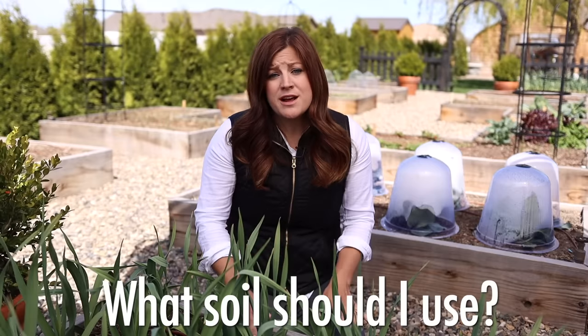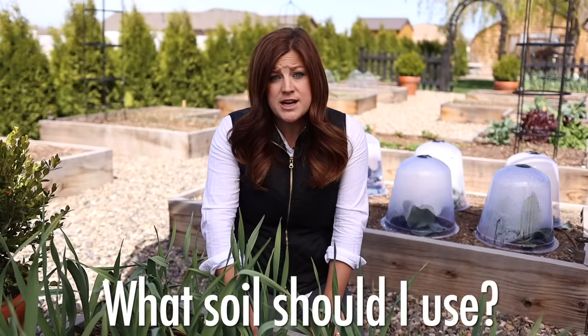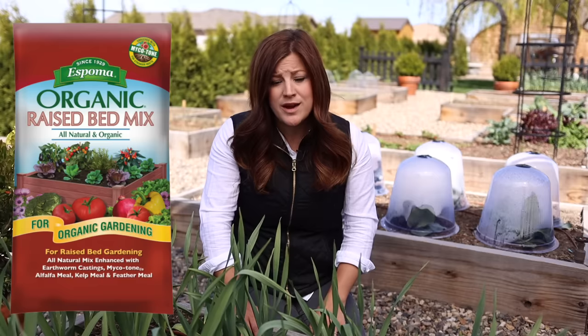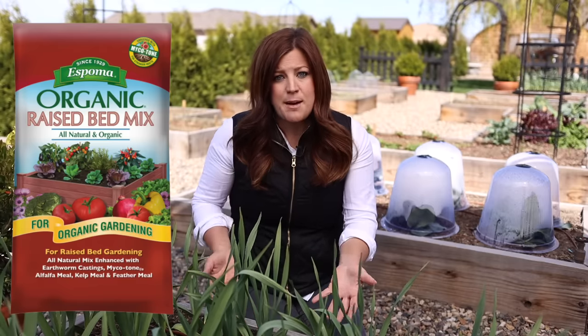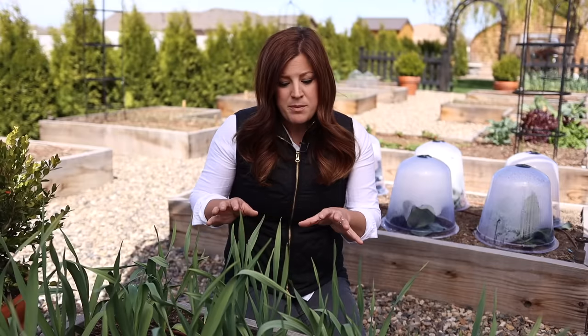Question number three is what soil should I fill my raised beds with? There are several good answers depending on the scope of your project. If you are a beginner or your project is small, I would just go with a pre-bagged raised bed mix. Espoma has a good one — they're easy to move around and specifically blended for this application, so you know your plants are going to be happy. For a small project it's still cost effective, and for beginners it's really important to use the right product and keep it easy.